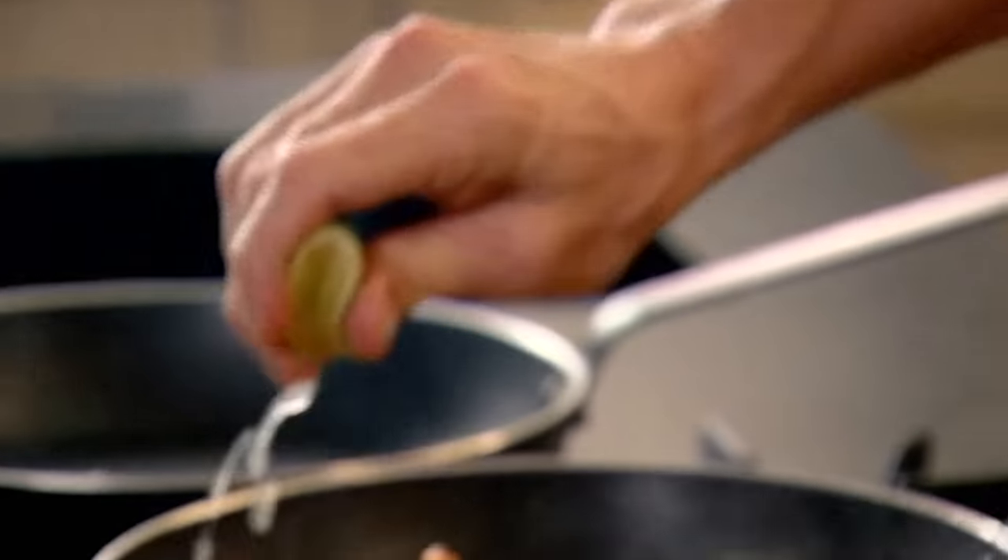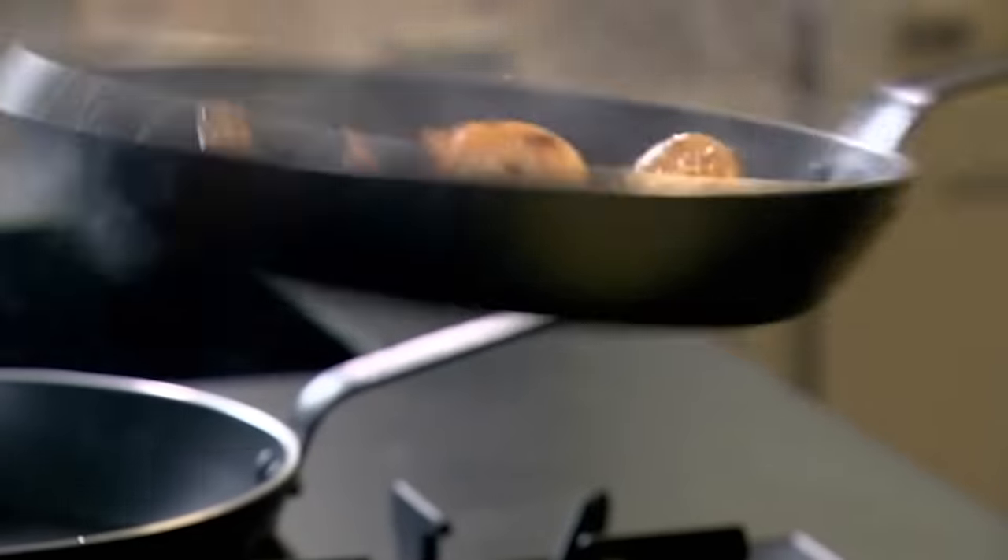The prawns will take just two minutes to cook through. Lime juice just over the top. Toss them over the lime.